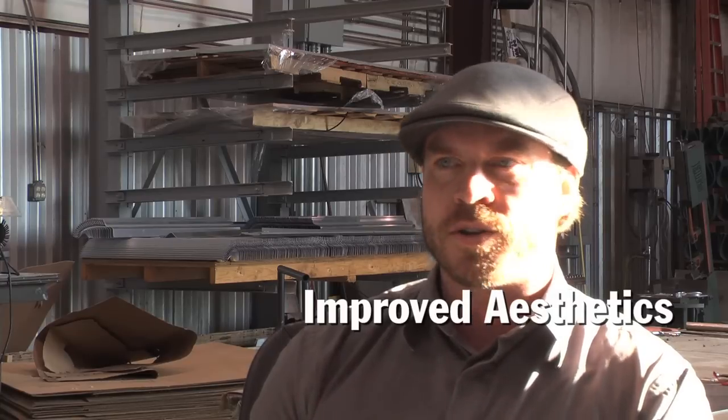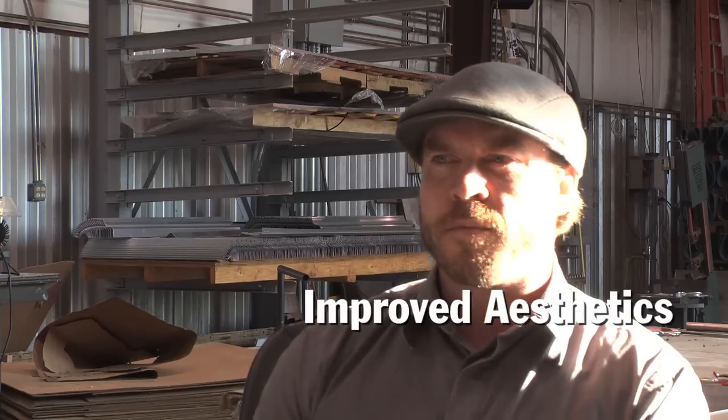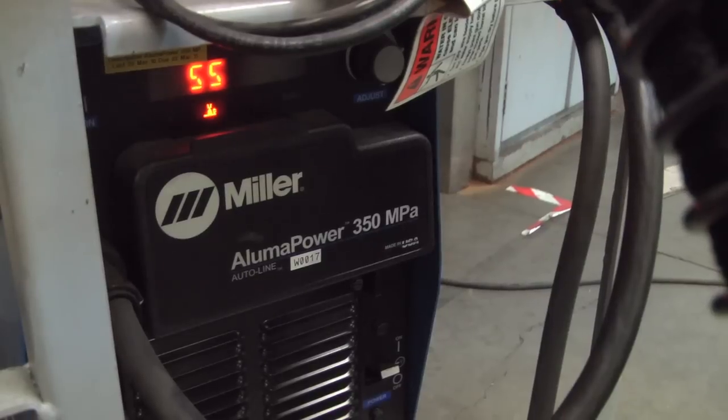The profile pulsing on the AlumaFeed system gives you kind of a coined look — it's more of a TIG look, which is a cleaner look. People just like seeing that; it's just a visually aesthetic look to it. It also helps control the heat in certain cases as well, which is kind of a side benefit.